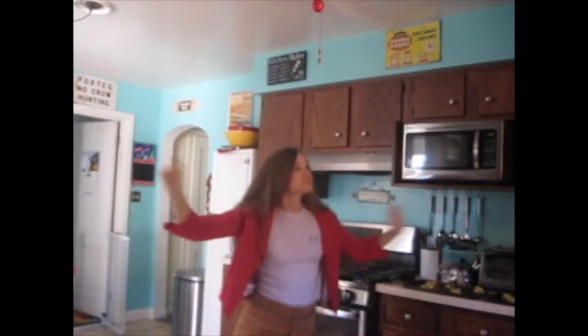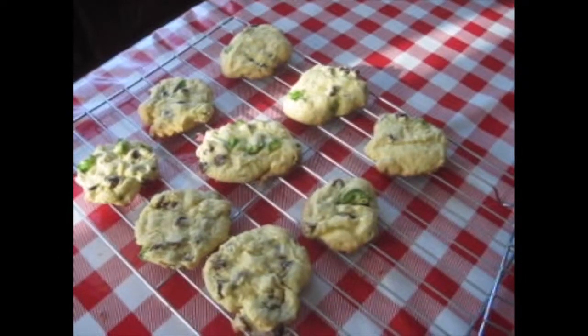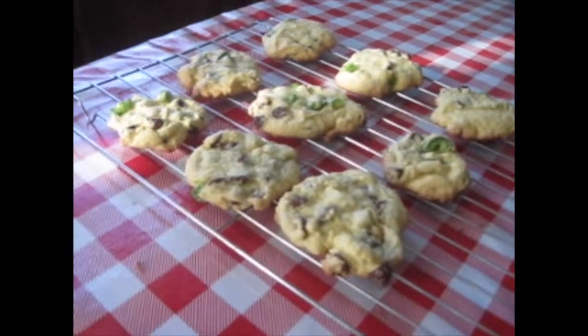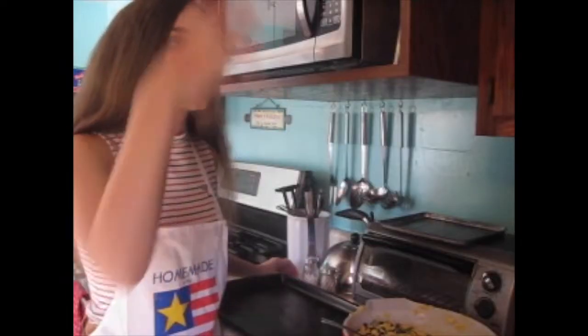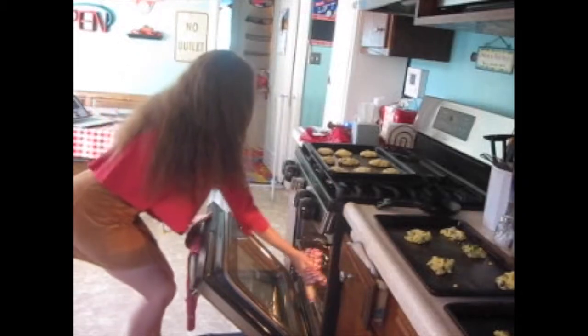Hi everyone, it's me Samantha the witch. I'm here to show you how to make scary spicy jalapeño chocolate chip cookies. I can't exactly wiggle my nose, but I can snap my finger and show you some baking magic.